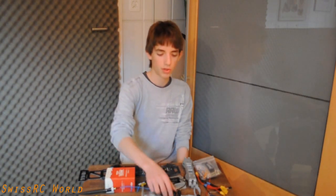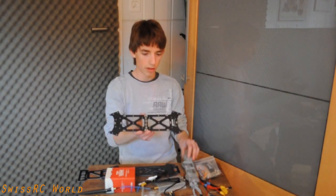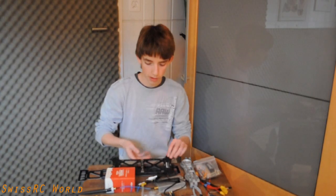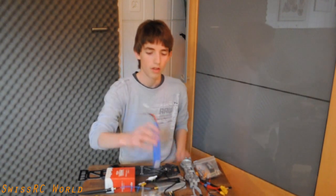Hey there people and welcome to the next overview on this channel Swiss RC World. Today I'm going to show you what I'm going to build. It's a quad, exactly the QAV500, as you can probably imagine from all of these parts. I'm just going to show you what I've got here, so let's get started.